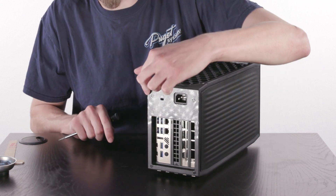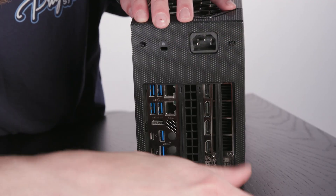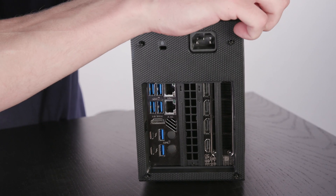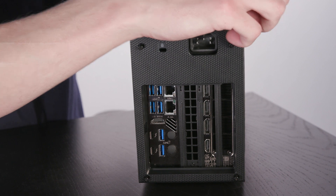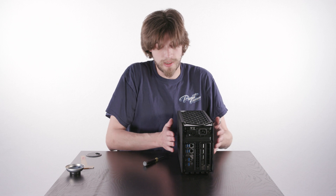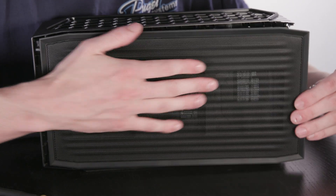To get started, we're going to remove these four captive screws here. Now we're going to unclip the plastic — I'm just going to grab right here, one, two. There are two clips on the bottom that will free that. From here, we're going to go ahead and slide the side panels off, so we're just going to take our hands, push and remove.